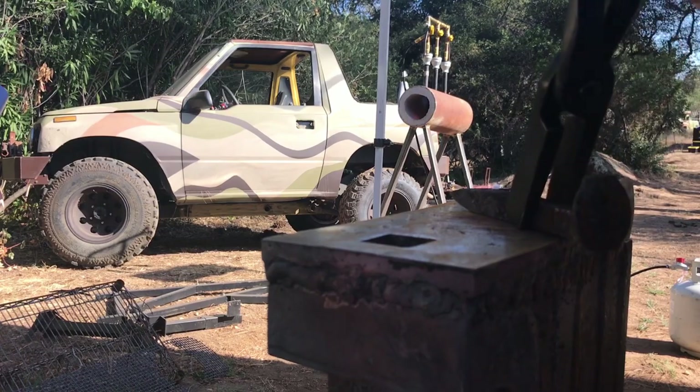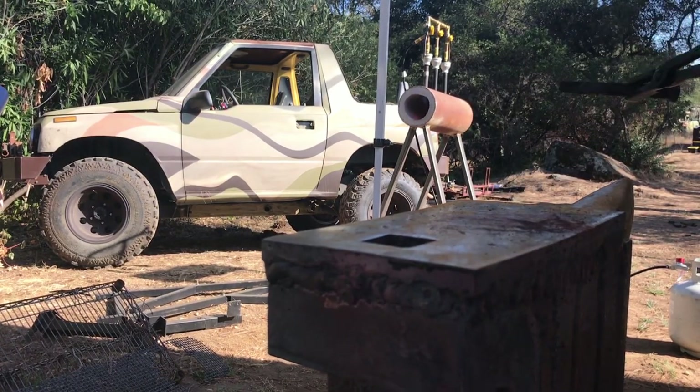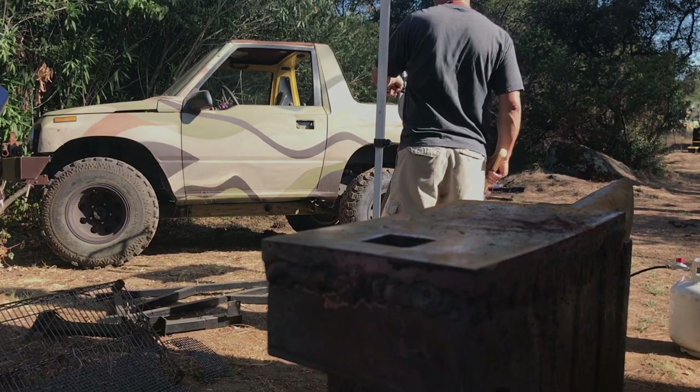Thanks for watching, and please consider subscribing to see more blacksmithing and other content on our channel.